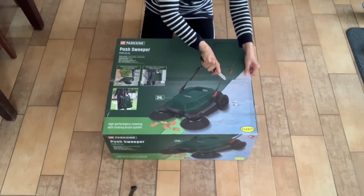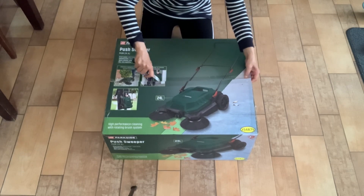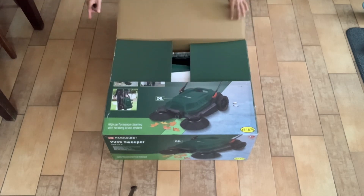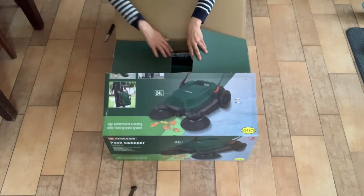Integrated easy-to-remove waste container, practical height-adjustable handlebar with soft grip fittings. Can be stored away to save space, thanks to the quick-release folding function. The sweeper is fitted with two rotating desk brushes for sweeping up dirt, and an internal roller brush sweeps the dirt into the dirt collection container.